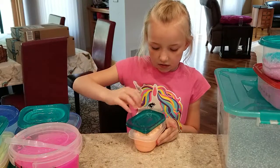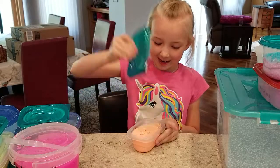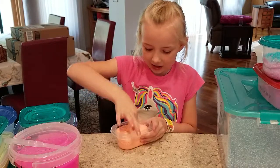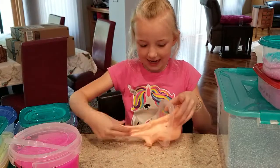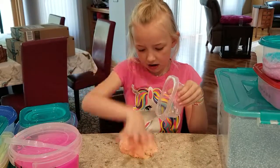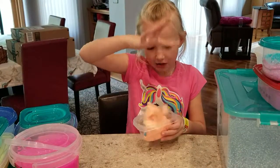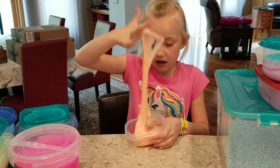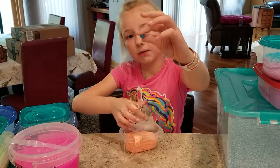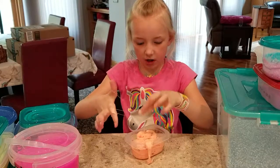Oh yeah — this slime is a really fluffy slime that I made and it got a little too fluffy. It has these little bead hearts in it. It's really sticky though — sticky to the table. But you can see the color and all the little heart beads. I can take one out if you want to see one. Here's a little blue heart.